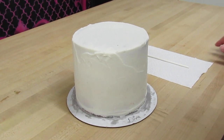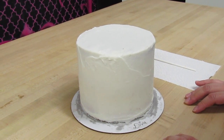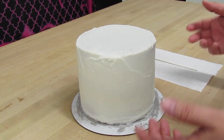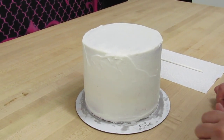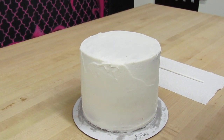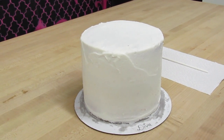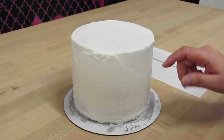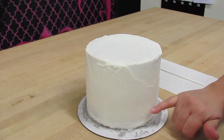I get a lot of emails and questions from viewers telling me they have problems with air bubbles appearing the next day after they've covered their cakes with fondant. So I'm going to show you how we avoid air bubbles. This cake here is a nice little six-inch round red velvet cake and it's already been dammed, filled, and crumb coated — it's got three layers with two layers of filling.